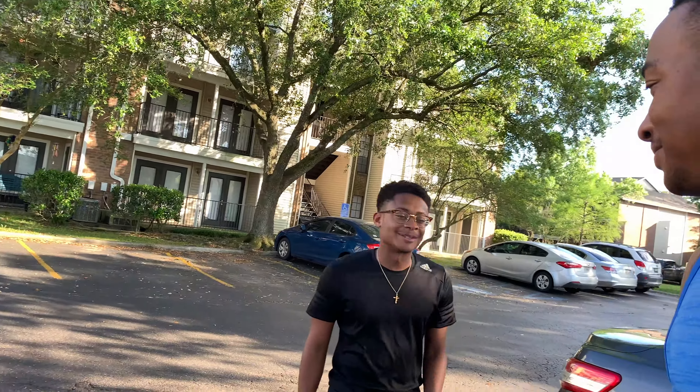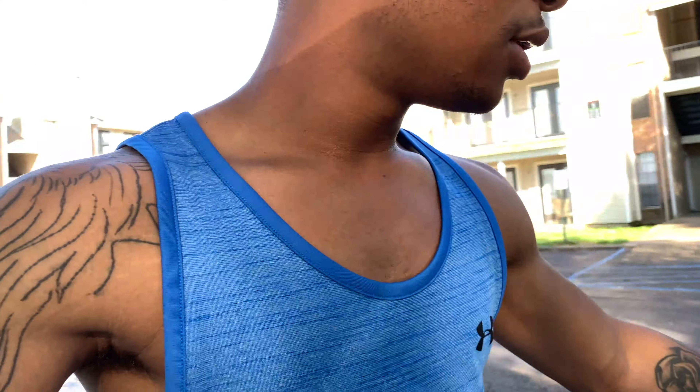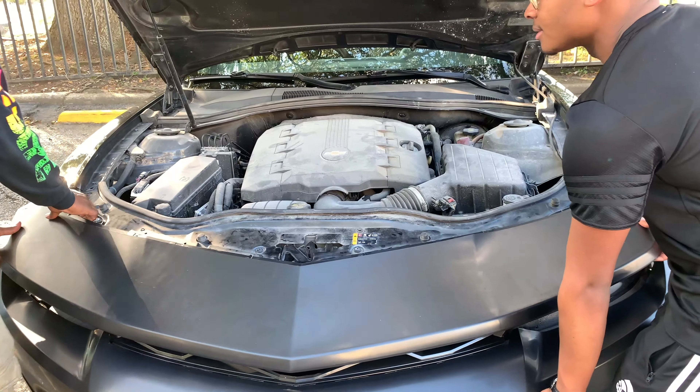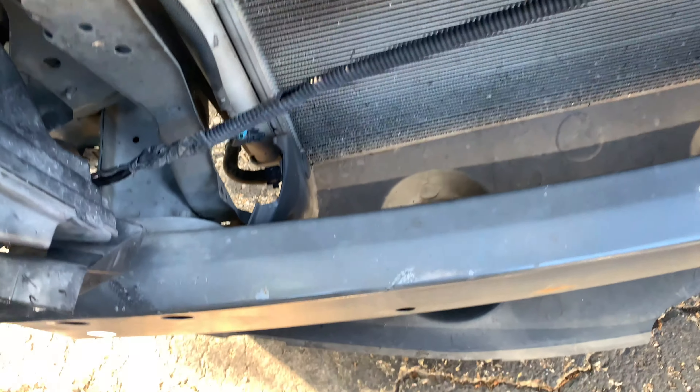We need to get this bumper out so I can go to the paint shop, get it painted up, and put it back on. Lift up, pull up — don't go too far back, they got this connected right here.